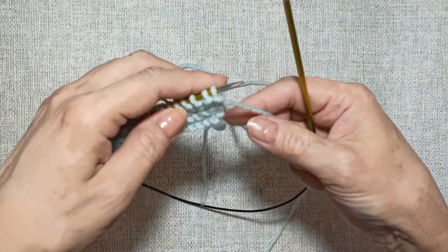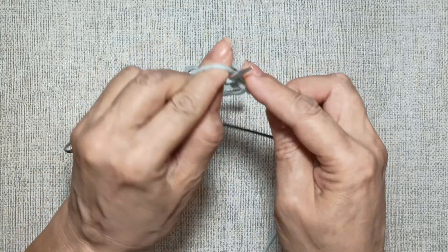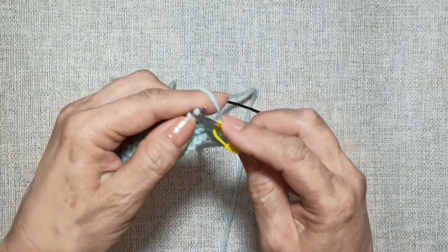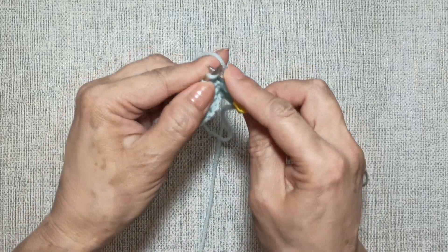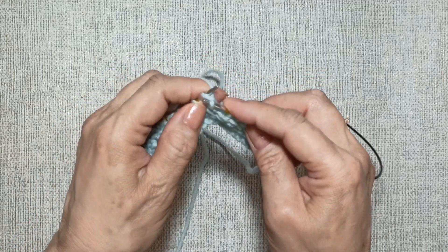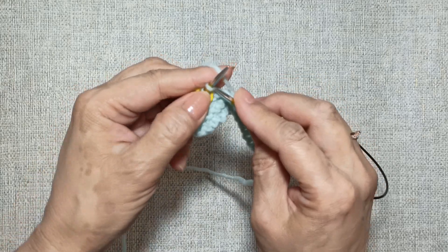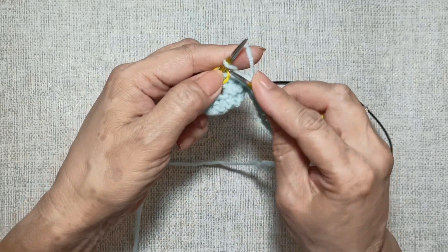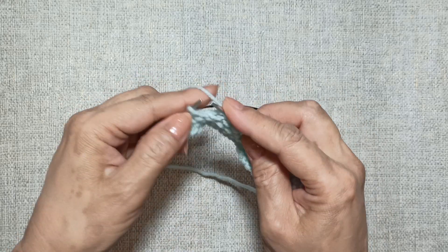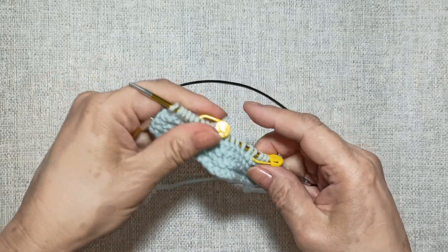Я решила всё-таки показать, как мы будем вязать седьмой ряд. Кромочную снимаем. До маркера петли вяжем просто лицевыми. Затем идёт маркер и воздушная петля — мы её тоже провязываем лицевой за переднюю стенку. Вяжем до следующей воздушной петли — вяжем её лицевой за переднюю стенку. Провязываем петли после маркера. Последняя кромочная — провязываем лицевой.